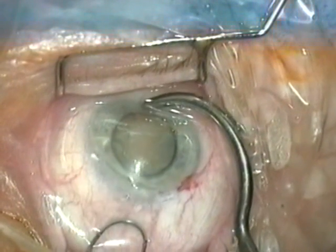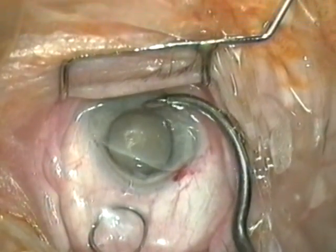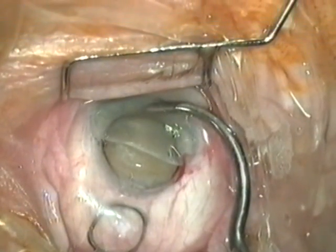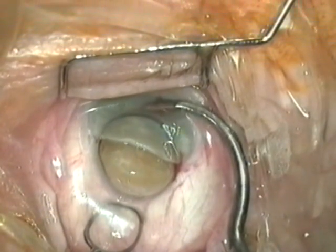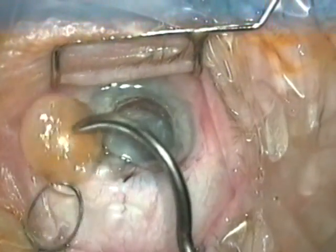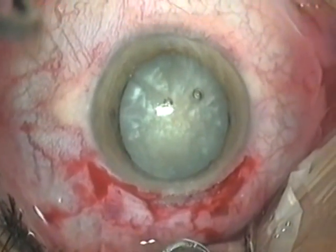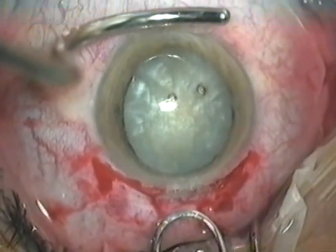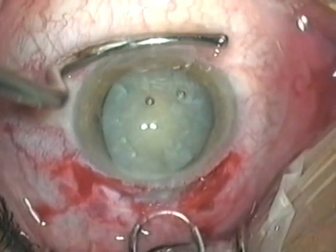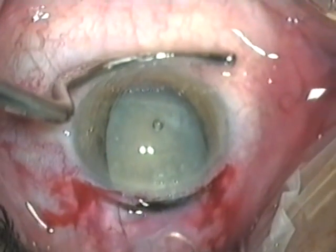At first some viscoelastic comes out of the eye but enough stays in to protect the corneal endothelium. Just as soon as the nucleus starts to come out of the eye, release the pressure from the lens expressor. In this second case the shaft of the expressor is pressing at the lower limbus. You must resist the temptation to massage the expressor across the cornea — at all times keep it at the lower limbus.